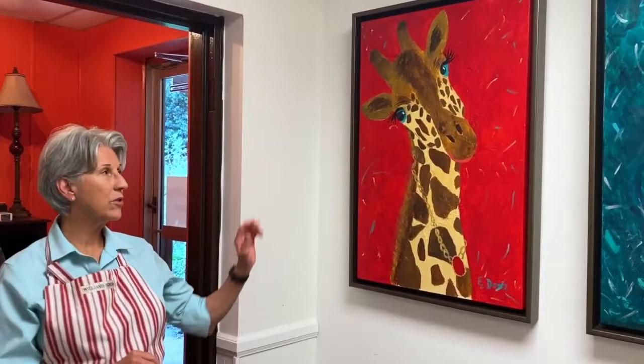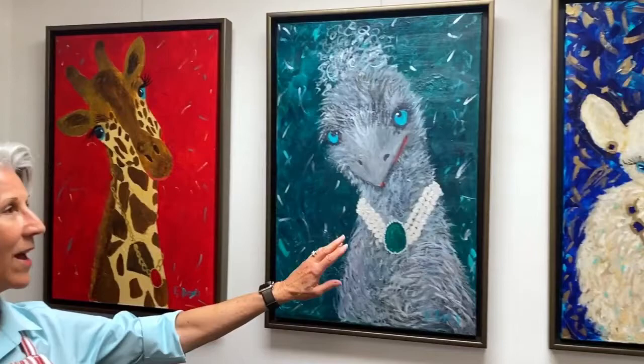What I'd like to share with you now is a series that I just completed of animals with jewels. I call them my Glamour Animals and they're very large canvases — 36 by 24. We'll start here. I'll introduce you to Garnet Giraffe, Emerald Emu, and Sapphire Sheep.